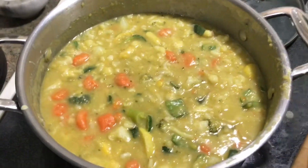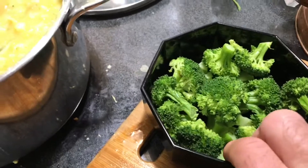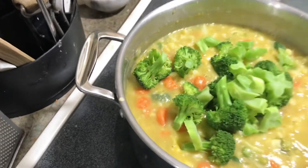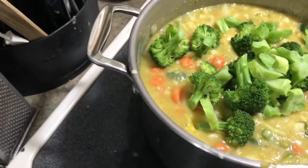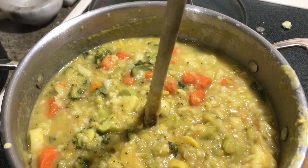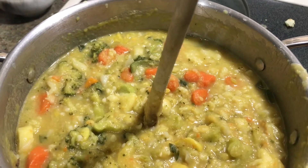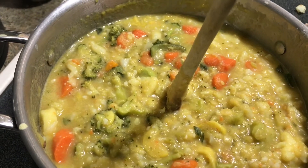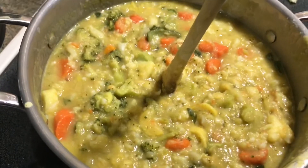I just realized I had more broccoli — save it for another time or do what we were planning to do. It stuck to the bottom a bit, and you can see how thick this is.